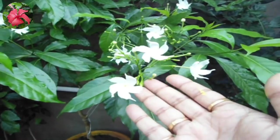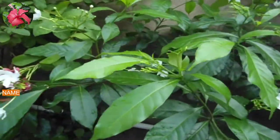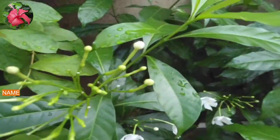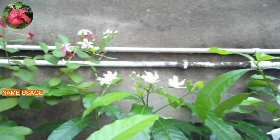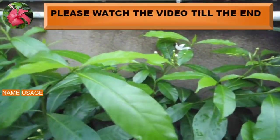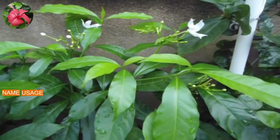Let's discuss points one by one. First, starting with the name — crepe jasmine is also known as Chandni plant in Hindi and also known as Pinbill flower plant. The next is usage. People mainly grow this plant for show. Its flowers are very beautiful and come in bunches, and the flowers are also used in worship in India.